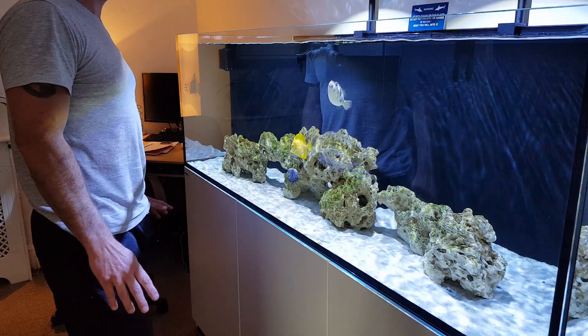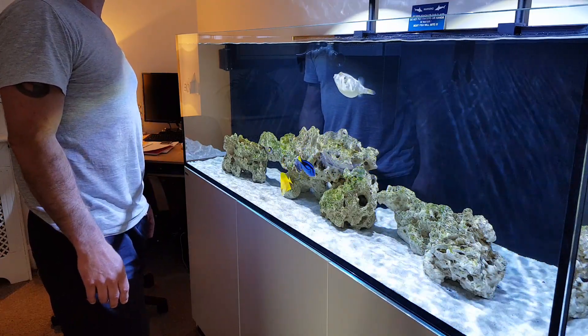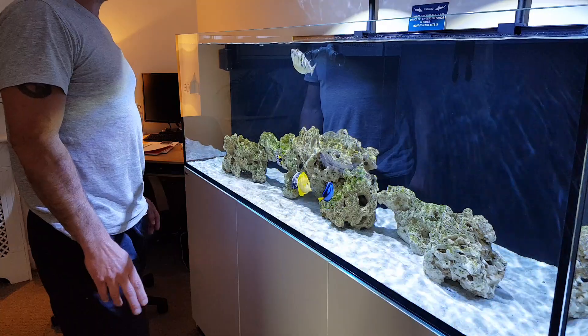I don't want to have to put a lid on the tank because I just don't like the look of them. So yeah, I think we're going to be okay.